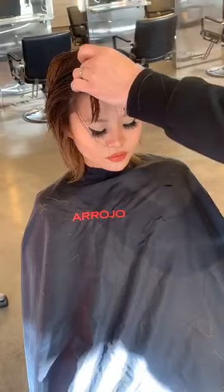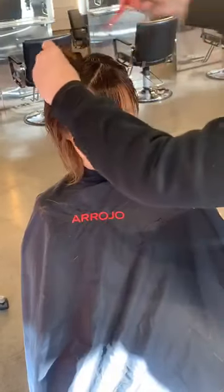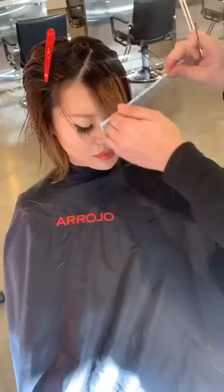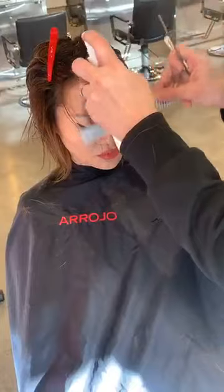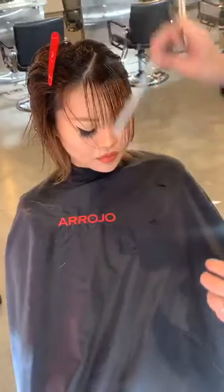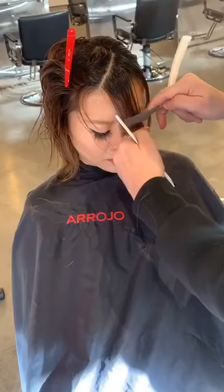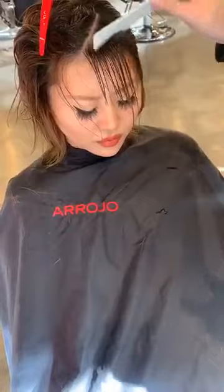Section one. Let's take section two right here. Comb that hair forward. Because the hair's been clipped up, make sure you don't encourage the hair to do something it doesn't want to do. Come through here and just work that hair down.